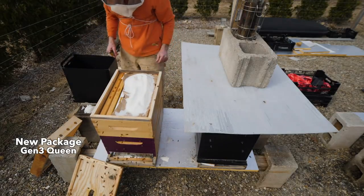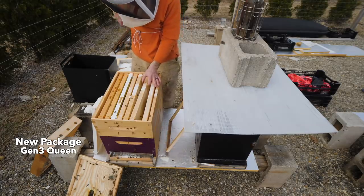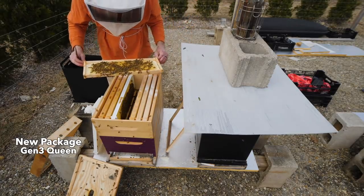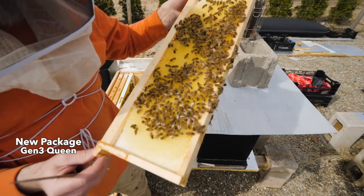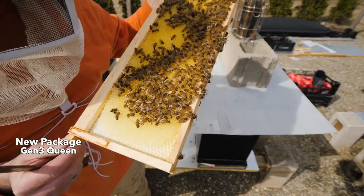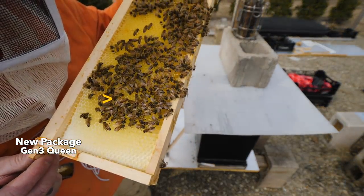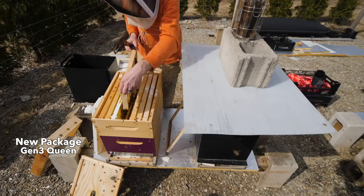I hope the queen's not laying up here. There's the cluster right there, tons of stores. Nice big queen. This is the hive that swarmed last fall and then they made an emergency queen. She's beautiful. I think the thing to do would be to get her down to the bottom.